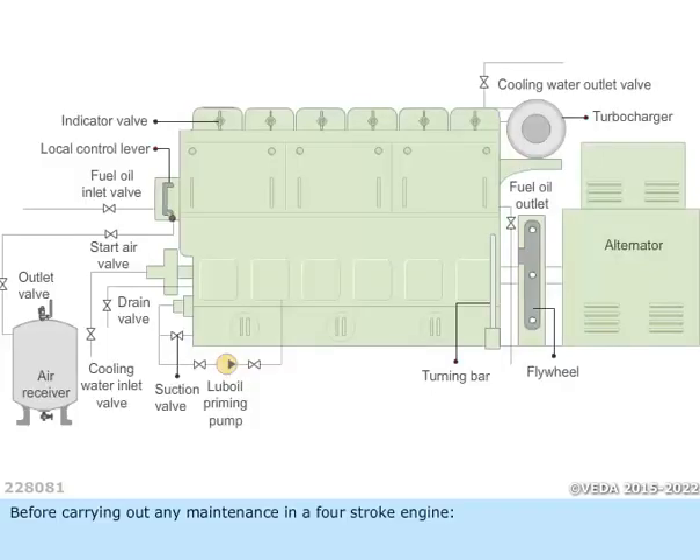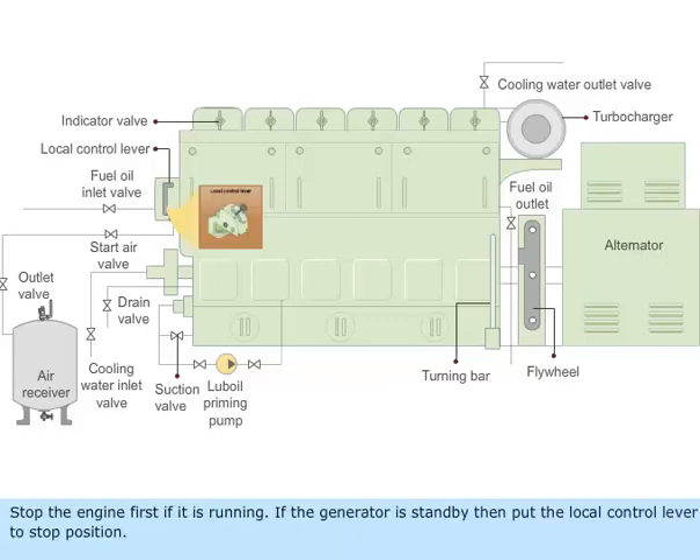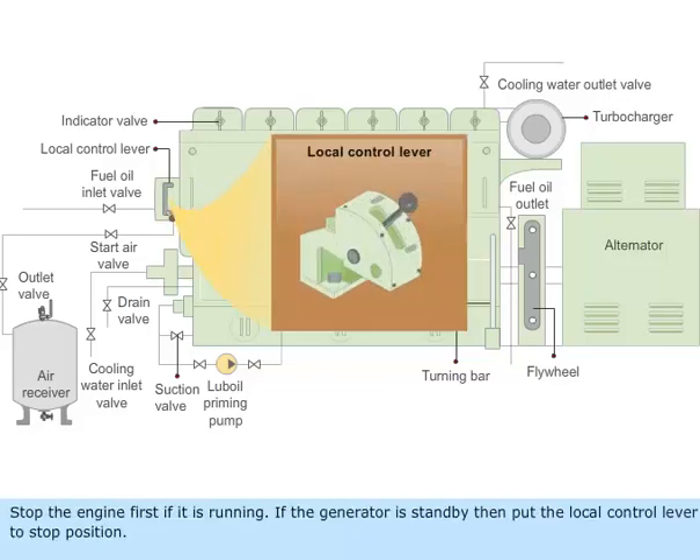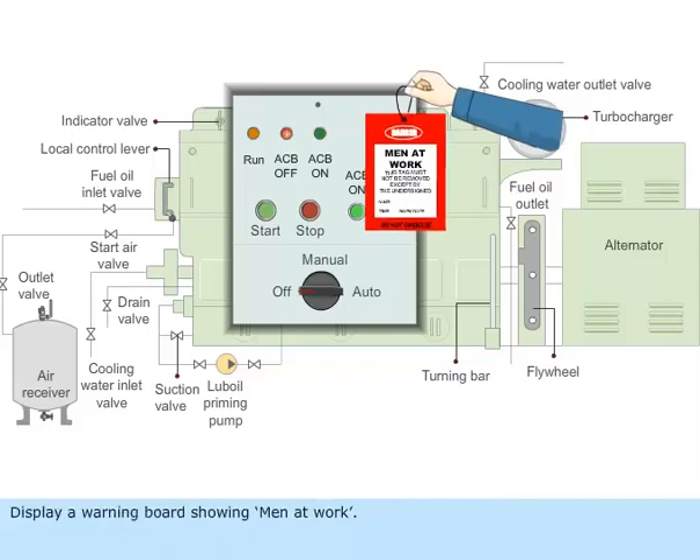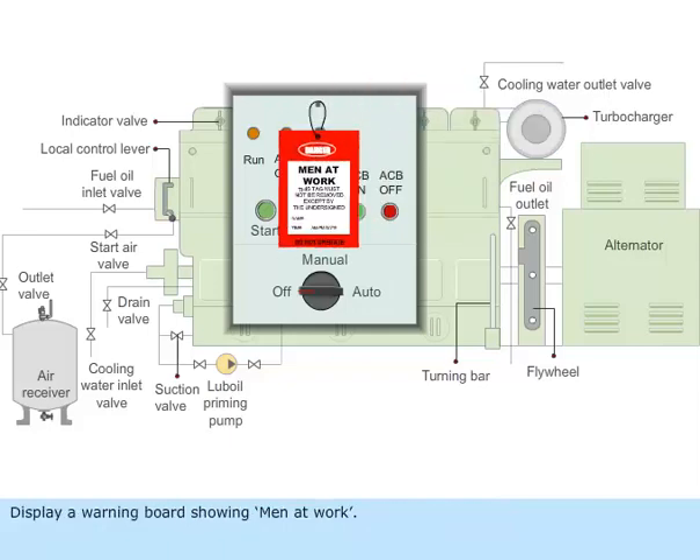Before carrying out any maintenance in a four-stroke engine, stop the engine first if it is running. If the generator is on standby, put the local control lever to the stop position. Change over the remote control switch to the off position from auto. Display a warning board showing men at work.